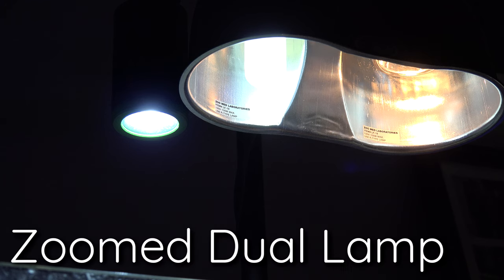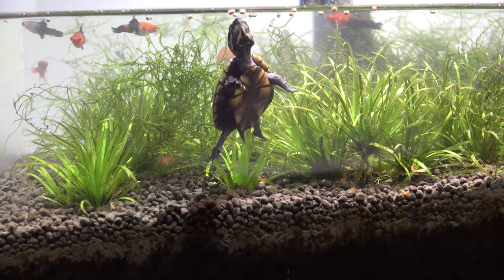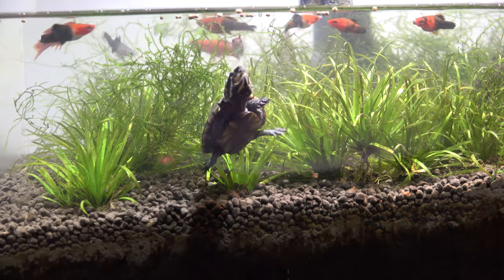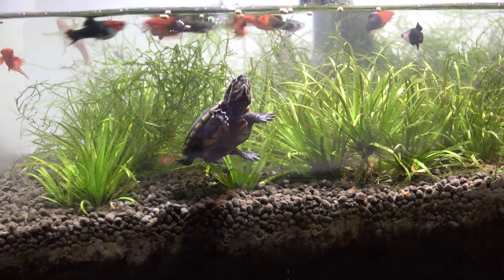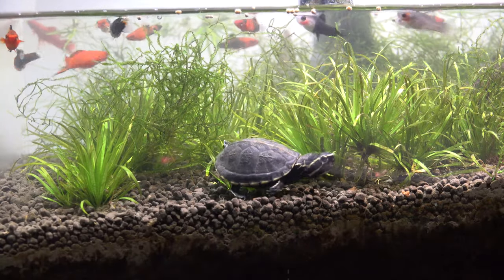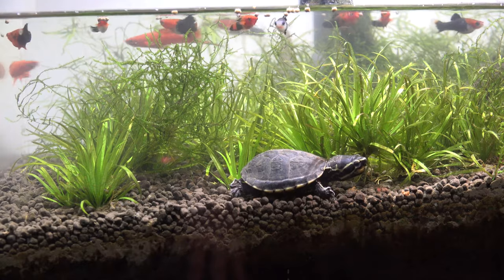Right now I'm using the Zoomed dual lamp to house both UVA and UVB. On top of that, I also have a Kessel light that is there for the aquatic plants. Currently, the turtle is living in the tank with a bunch of swordtail fry. Now before you guys bash me on having fry with the turtle and noticing a bunch of their fins just kind of deformed — first off...